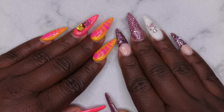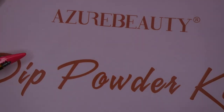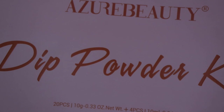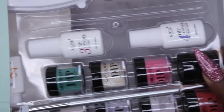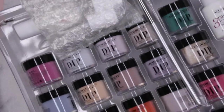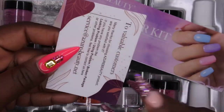Hello happy people, I'm back with another video and today I have another dip powder review for you all. Azora Beauty was kind enough to reach out to me and wanted me to review one of their dip powder kits. This is the kit I'm going to be reviewing — it is a 20-piece kit. Let's see what's all included. This is a huge kit and it comes with an after-service card, which is pretty cool — I don't think I've seen too many companies do that.